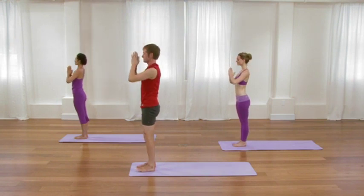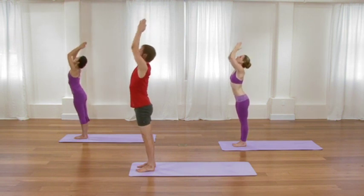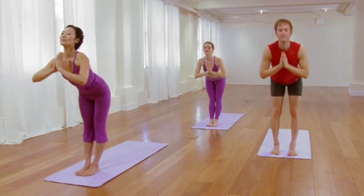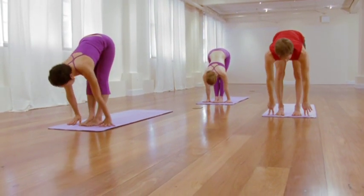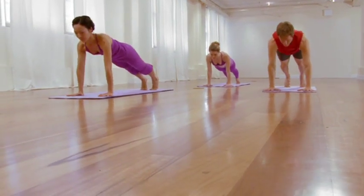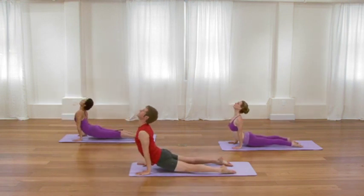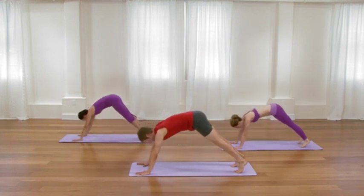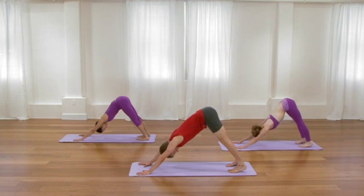Exhale, fold over the legs. Be steady. Inhale, lift and extend through the waist. Exhale, plank pose. Chaturanga Dandasana. Inhale, upward facing dog. Exhale, glide back to downward facing dog. Now even though you're beginning to awaken the body and create better, more thorough circulation, see that the mind and the breath don't speed up, but they actually begin to slow down and drop in.